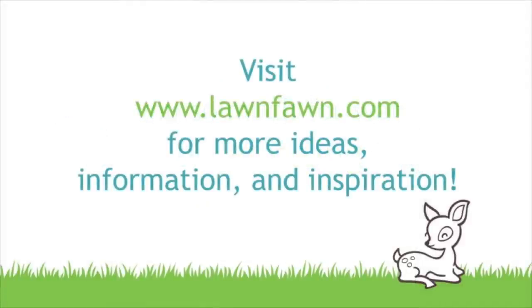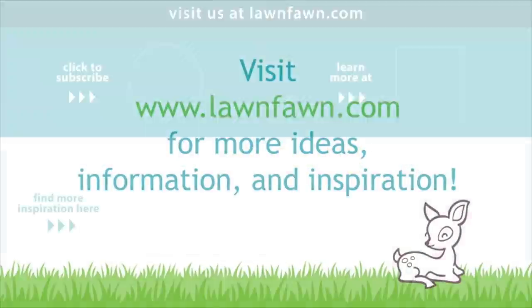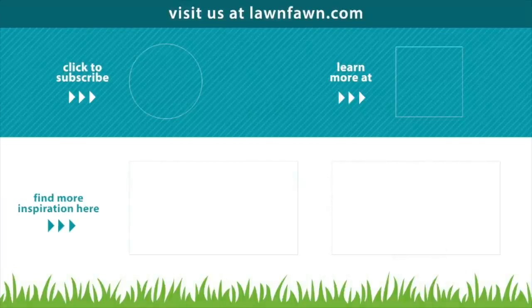We cannot wait to see what you guys do with this new Build-A-Barn and Tiny Farm set, so make sure to share it with us. Thank you so much for watching today and I hope you have an absolutely amazing day. Bye!